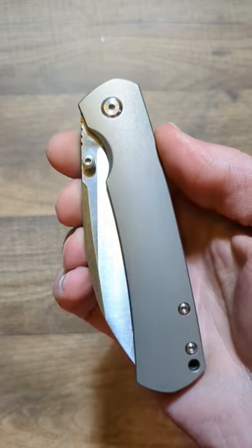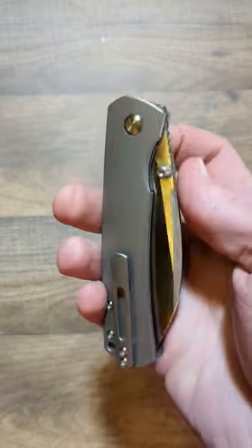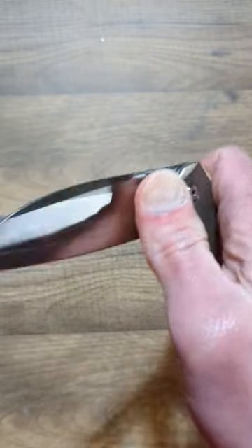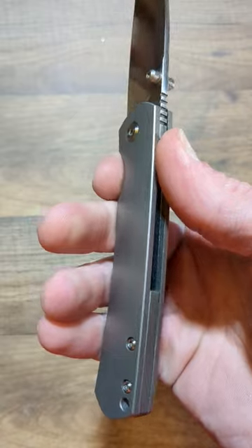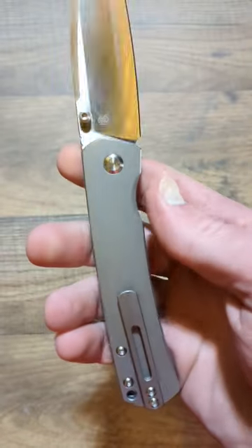What's up everyone? Tonight we are checking out the Monterey Bay Knives Old Guard. This has a satin worn clip blade with dull thumb studs, bead blasted titanium scales, backspacer, and pocket clip.